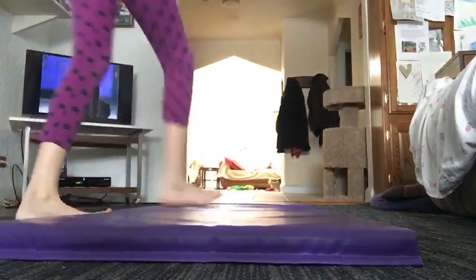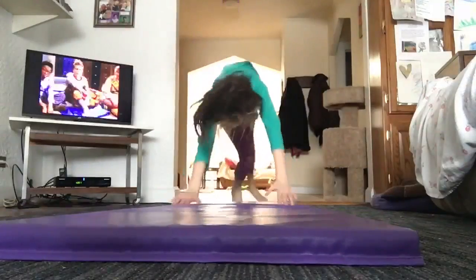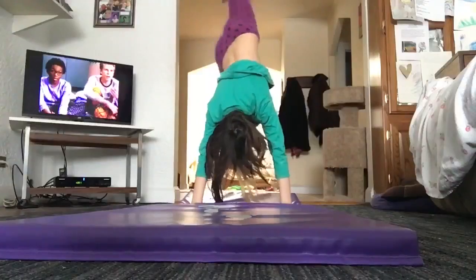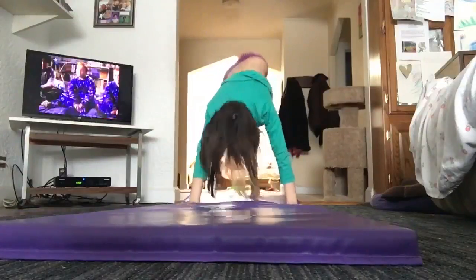Time to conquer the challenge — ready and go! 1, 2, 3, 4, 5, 6, 7, 8.